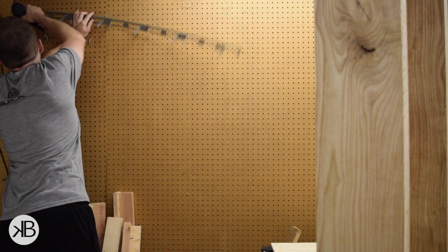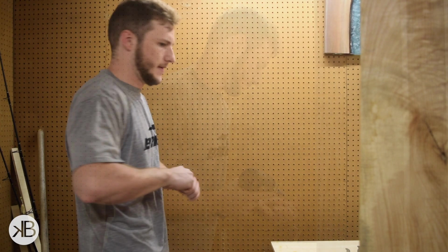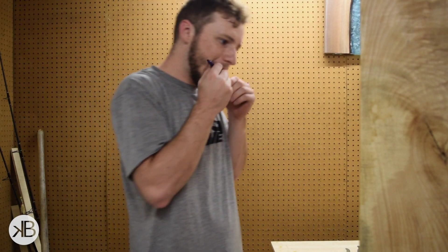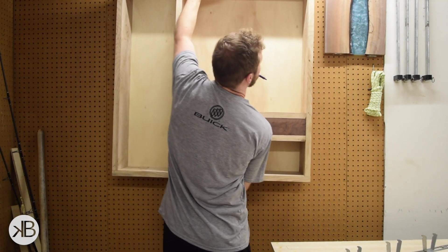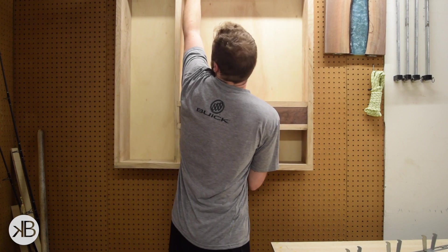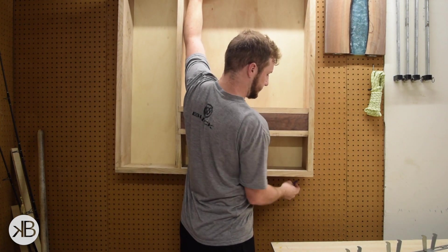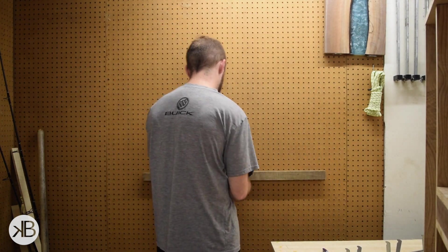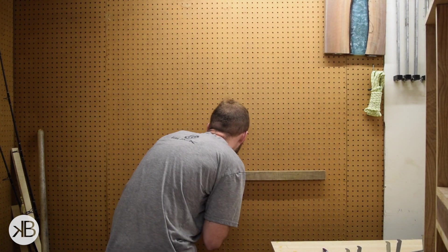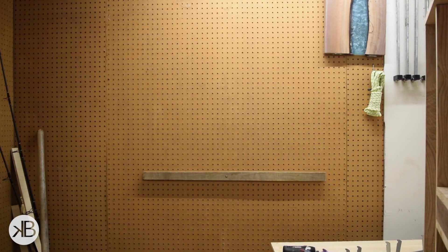Before I could mount the cabinet, I had to remove the old shelf system that was there. I didn't really measure anything for the height of the cabinet — I kind of just held it up where I thought it looked good and drew a line. This trick for hanging cabinets I learned from a real old cabinet maker when I was volunteering with Habitat for Humanity.